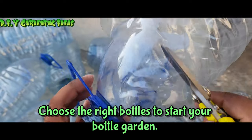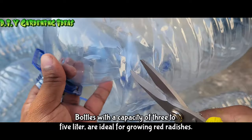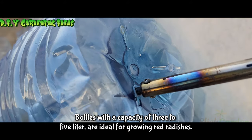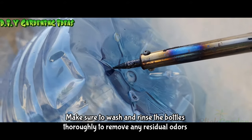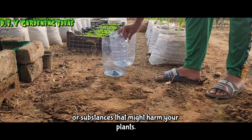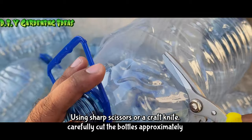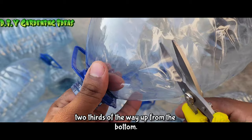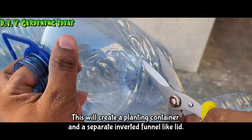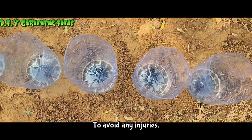Choose the right bottles. To start your bottle garden, select clean and empty plastic bottles. Bottles with a capacity of 3 to 5 litres are ideal for growing red radishes. Make sure to wash and rinse the bottles thoroughly to remove any residual odours or substances that might harm your plants. Using sharp scissors or a craft knife, carefully cut the bottles approximately two-thirds of the way up from the bottom. This will create a planting container and a separate, inverted, funnel-like lid. Be cautious while cutting to avoid any injuries.